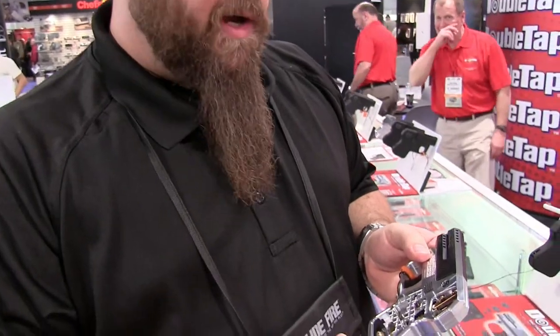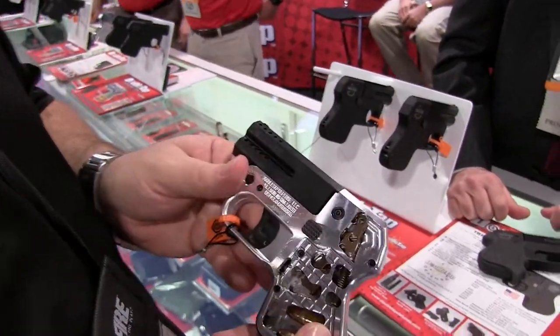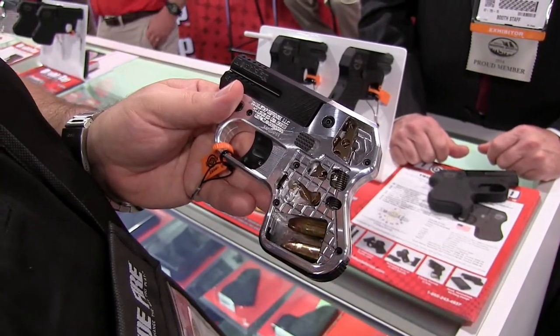Hey guys, we're here at the DoubleTap booth and I'm going to show you the inner workings of a cutaway of the DoubleTap firearm — how the hammer works, the tip-up barrel, changing the barrels out, and the extended round storage in the bottom.